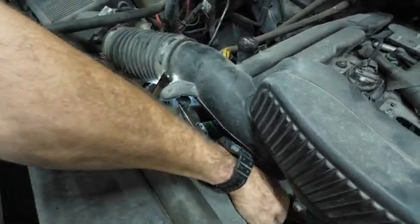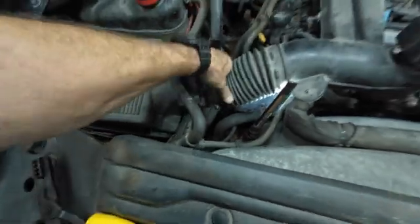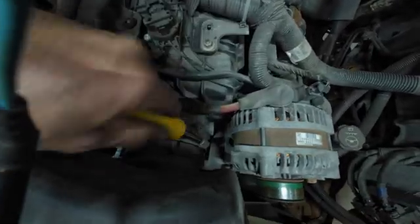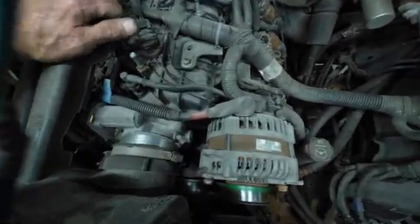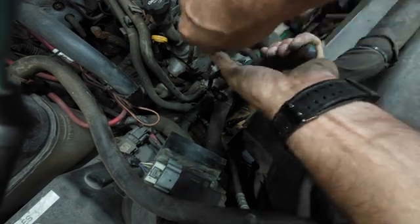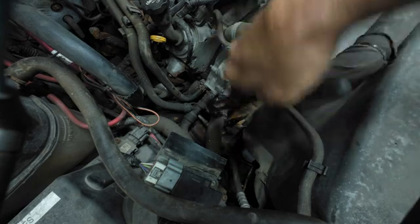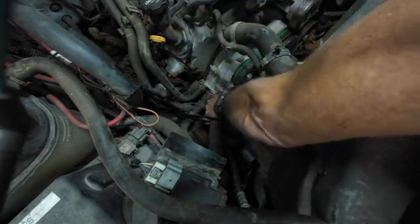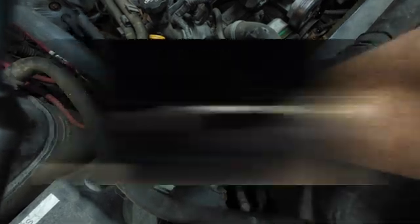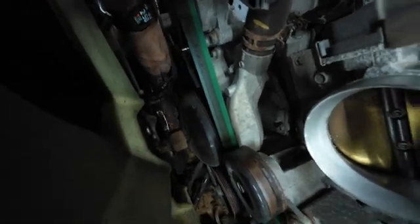I'm going to take this little clamp off right here. There we go. We'll take this off. And then we've got one over here. Oh, there it is. I had someone tell me why did I use that — this is why, it holds the clamp. Let me get this out again. All right, that's a little stubby guy.